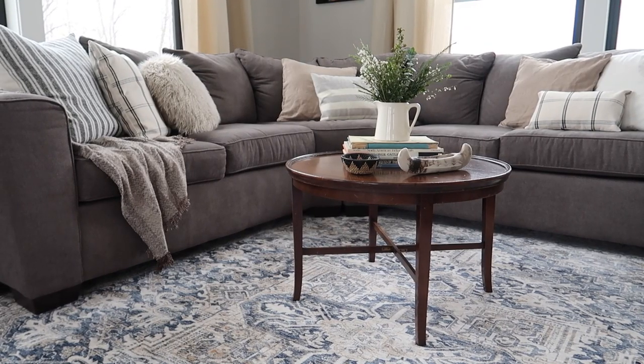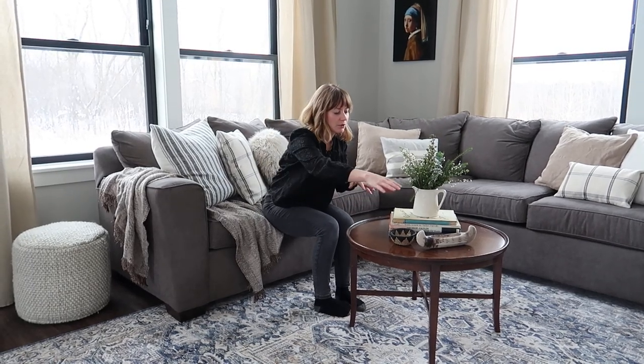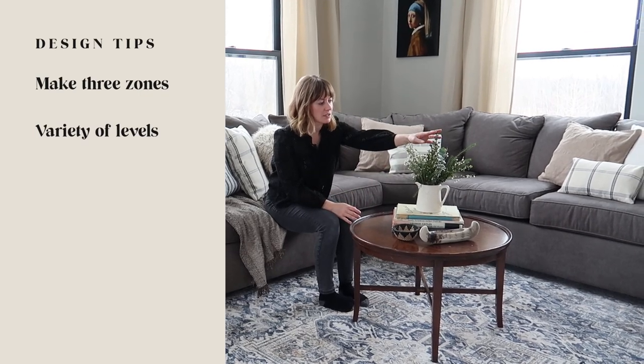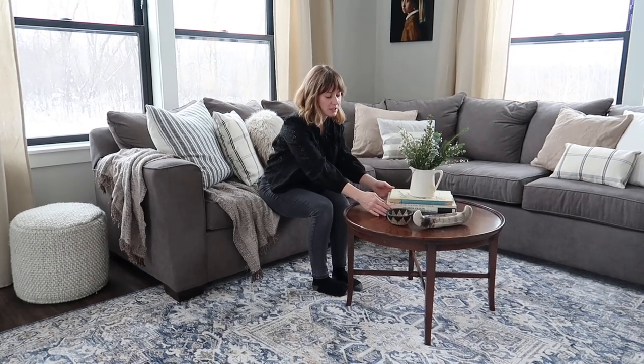One of the hardest things for people to figure out is how to style their coffee table, especially a round coffee table. A good rule of thumb is to break it into three zones, and you want to have a variety of levels. This vase with some greenery helps to bring height, and the books add that height and create a layered effect.